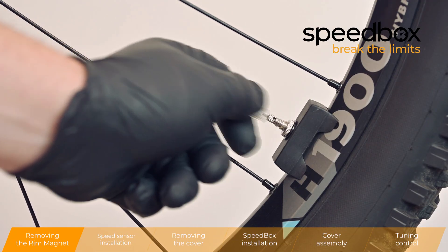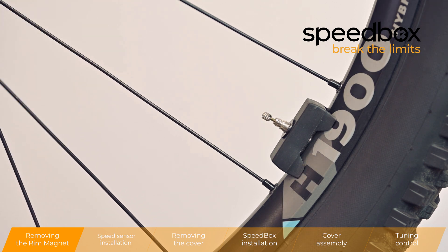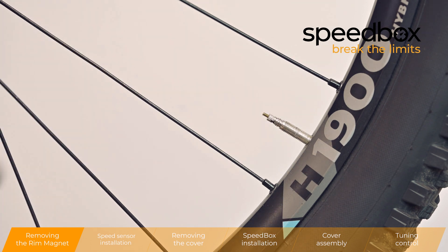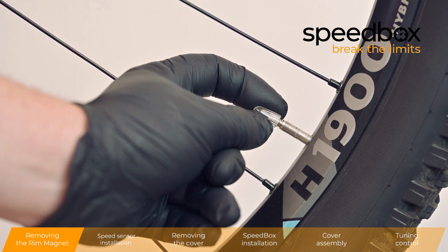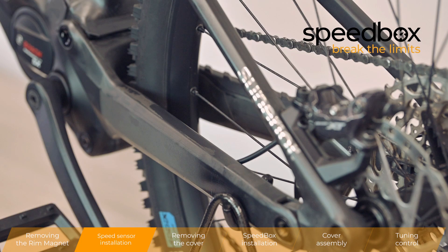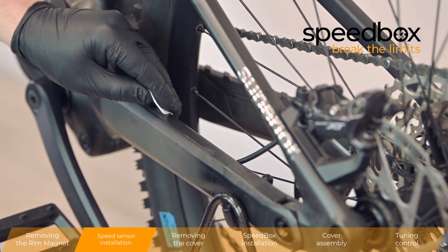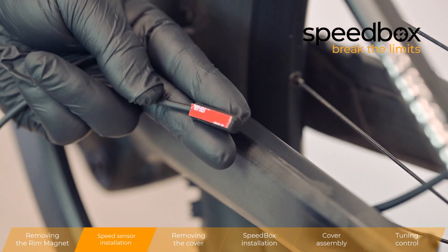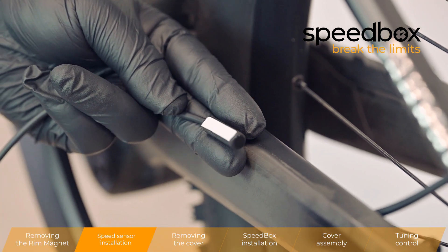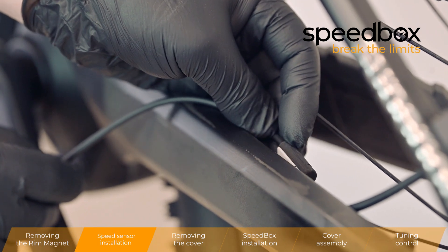Removing the rim magnet. Speed sensor installation. Speed sensor installation. Speed sensor ultrasound.